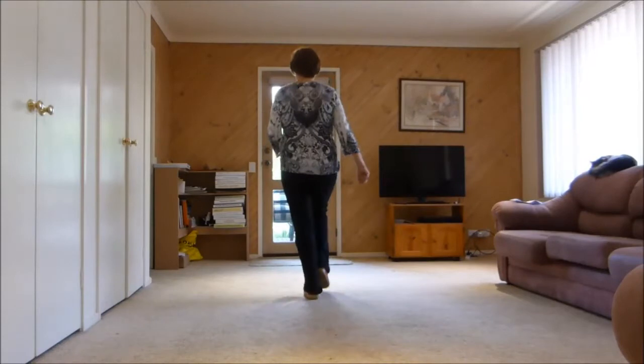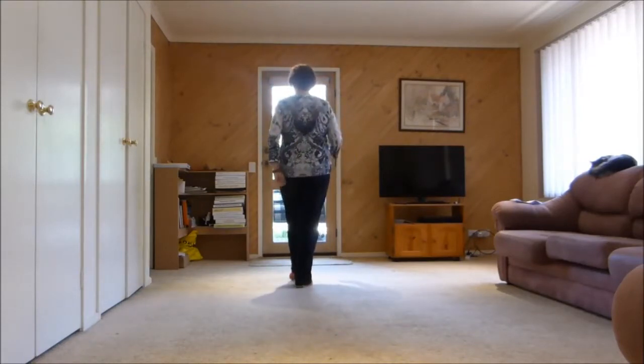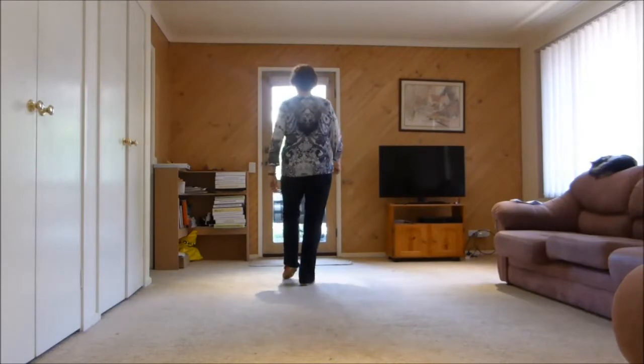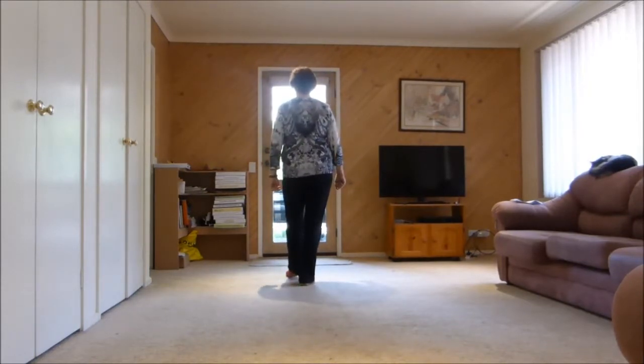Right, left, right, touch forward, step back, touch back, step forward, touch forward. That's the first eight counts.